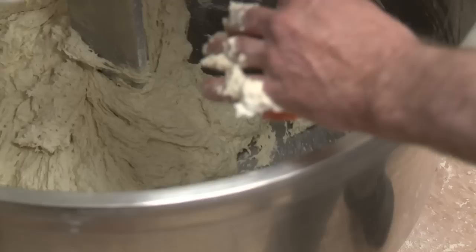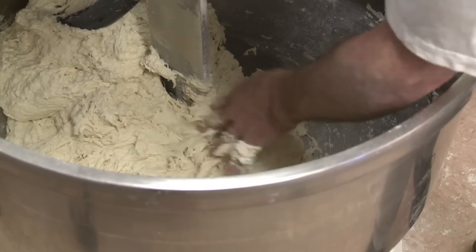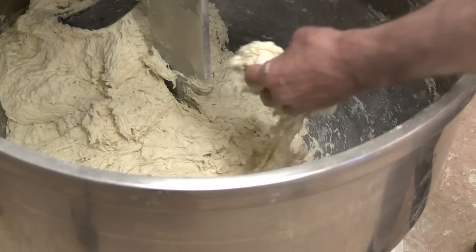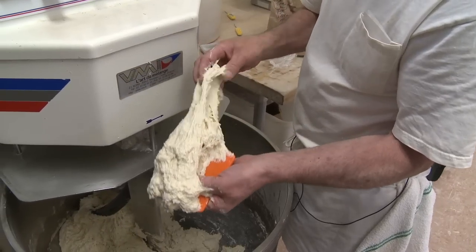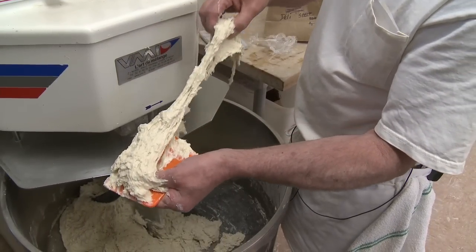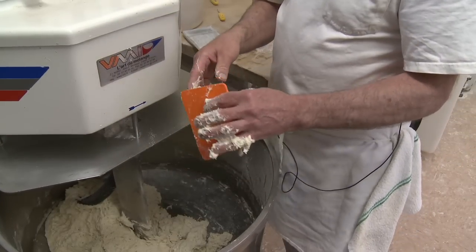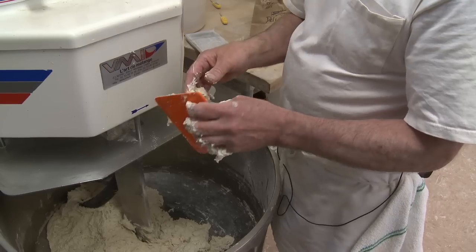Then we'll go to second speed — that's the phase during which we're getting the majority of the gluten development. When we look at this, it has no development. It's very shaggy, very tacky. There's no gluten whatsoever that's been developed at this point. That's appropriate because what we're trying to do now is get a good incorporation of ingredients.